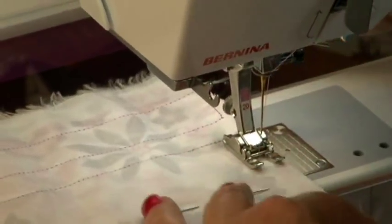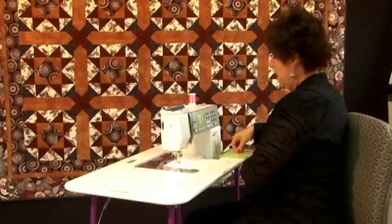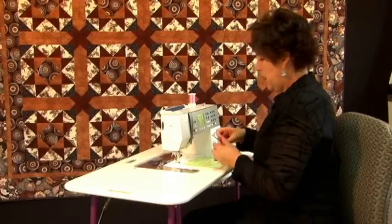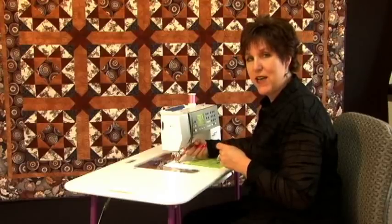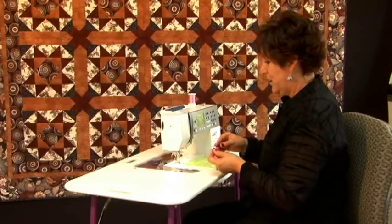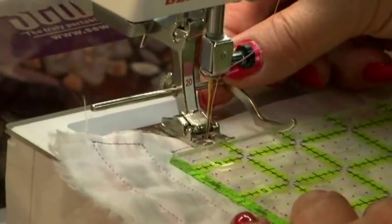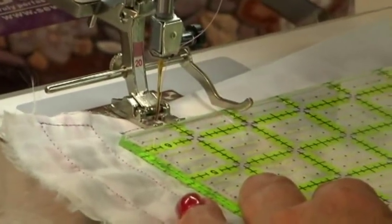Now what if I want to make this wider and it's on fabric that I don't want to be fooling around with turning back and forward? I want a perfect inch. So using my ruler and the guide, there's a little hole back here at the back of the foot. If you have a guide in your accessory box, you have some place to attach it — it may only attach to certain feet, but you have a place to attach it. It just works by placing it through the hole like this. I'll put my one inch at the needle and bring this out to one inch. Now when I sew, the stitches — the rows — are going to be exactly one inch apart.